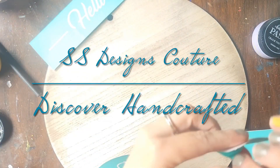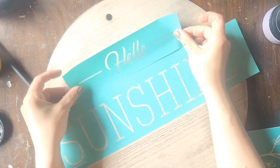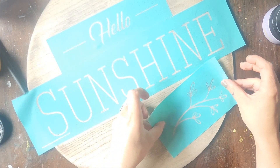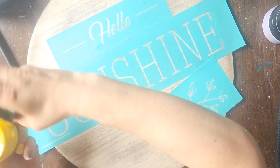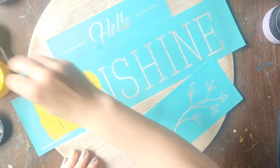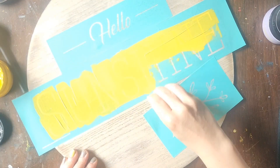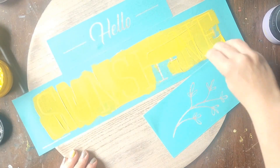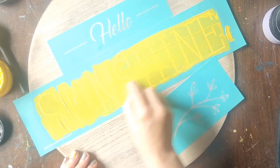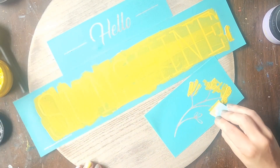Hi guys! I just wanted to come on today and show you this really fun technique where we use the reverse side of the transfer. The surface I'm using today is our 16-inch wooden round surface, and I'm always asked what surface I recommend for some of our larger transfers — this is always my go-to. This surface fits every size transfer and it's so much fun to hang up on your front door or even to give as a gift.